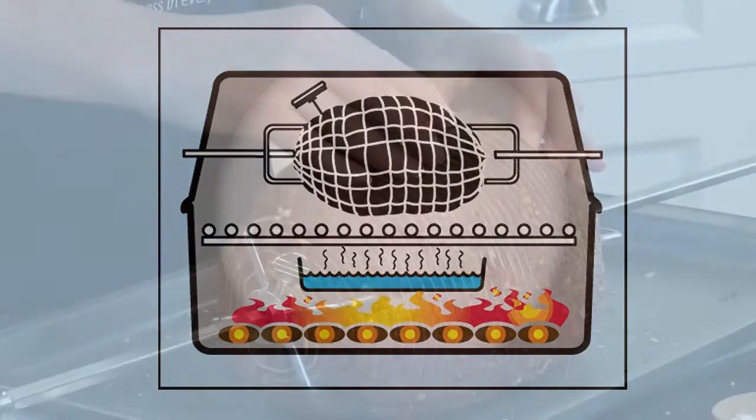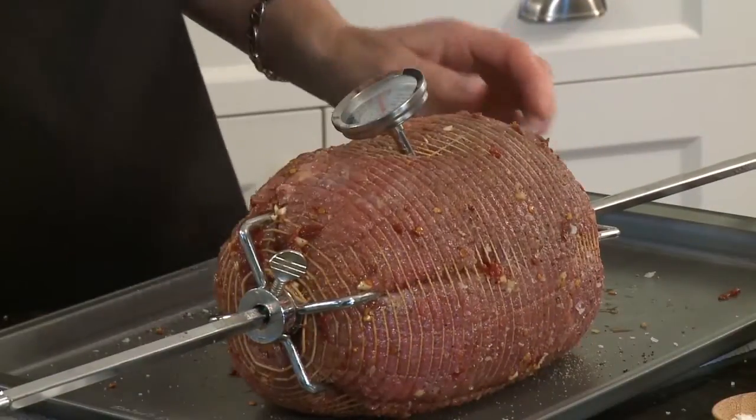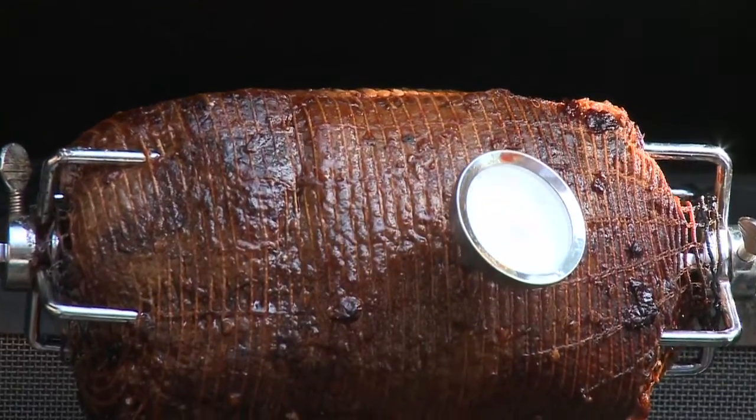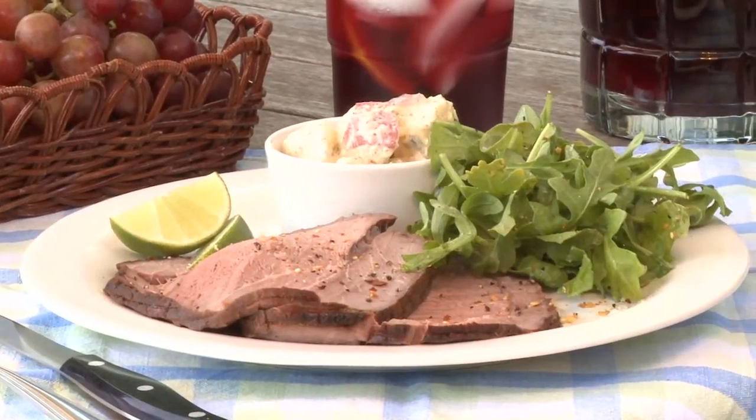Cook at a constant heat with the lid closed until a meat thermometer reads 145 degrees Fahrenheit for medium rare doneness. Let the roast stand at least 15 minutes before carving.